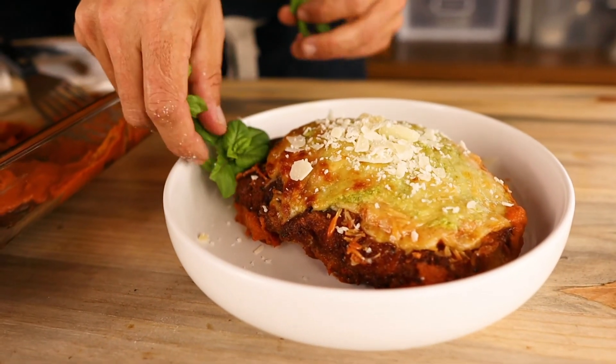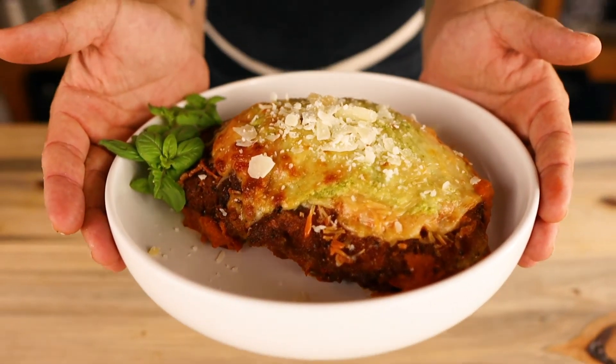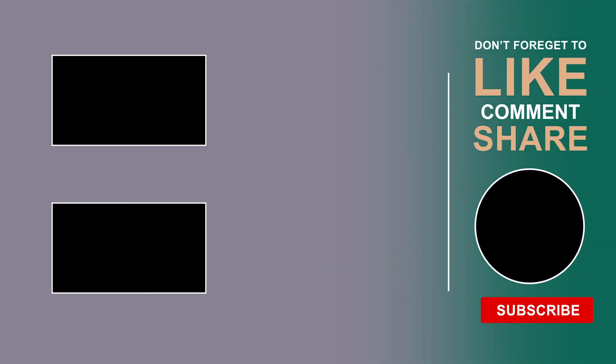Thank you guys so much for watching. I really hope you enjoyed the video. Be sure to check out the printable recipe via our website. If you liked the video, be sure to like and subscribe. And we'll see you next week with an all new recipe.